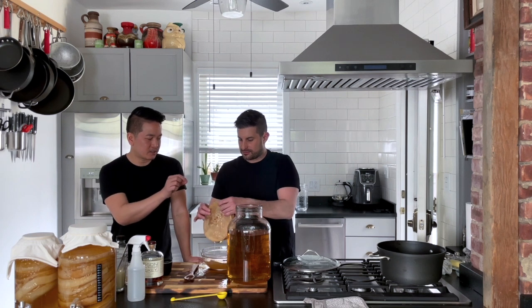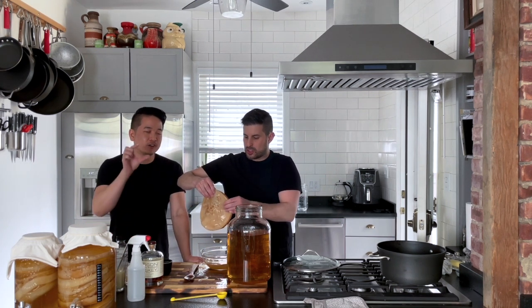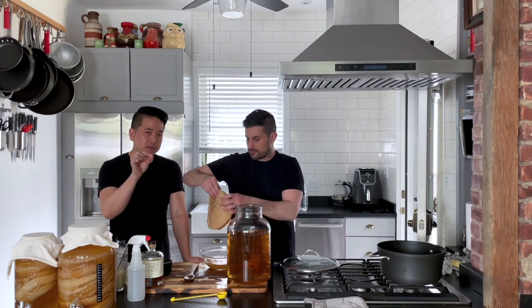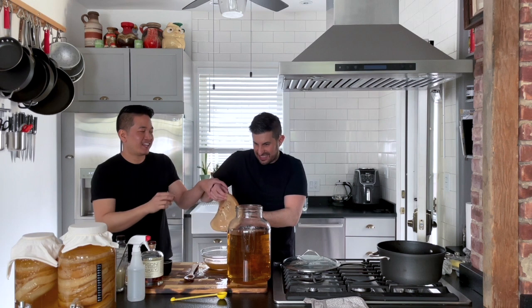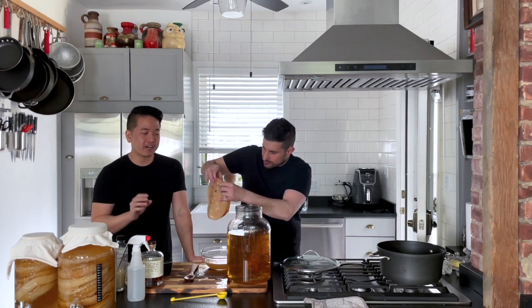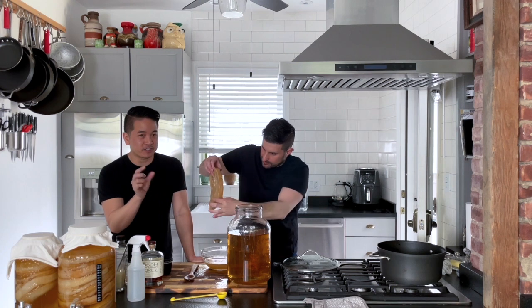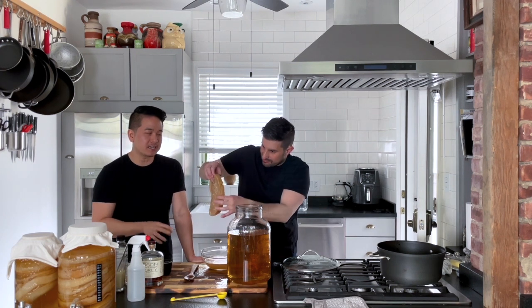Now we are going to add the SCOBY into our two-gallon vessel. You can always tell that the SCOBY is healthy by pinching it. Can you squeeze it, Jules? Is it dense? Dense, thick, strong. If your fingers can go through the SCOBY pellicle — it's just a hole! You can tell a healthy SCOBY from an unhealthy SCOBY: if you pinch it and your fingers don't go through, and it's not mushy, then it's pretty healthy.